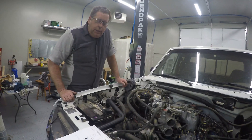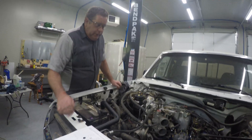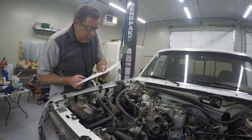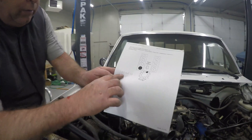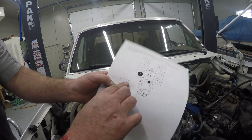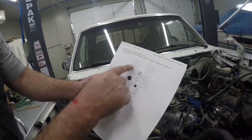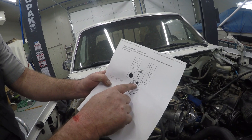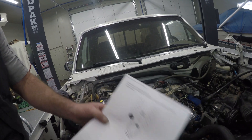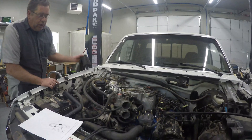We're going to go ahead and put the spark plug wires on this. The firing order on this engine is 1, 3, 7, 2, 6, 5, 4, 8. It shows us which cylinders are what and shows us where the number one plug wire is supposed to go. So I'm going to go through this and put my plug wires on in order, routing them so things are kind of out of the way.